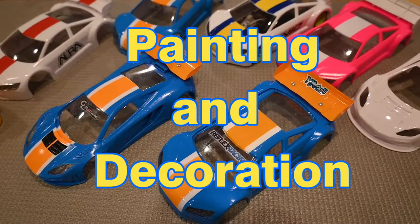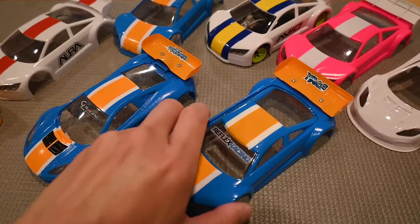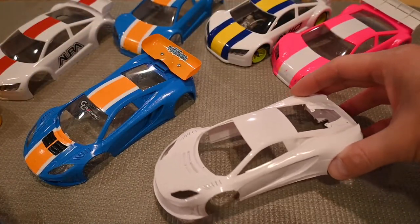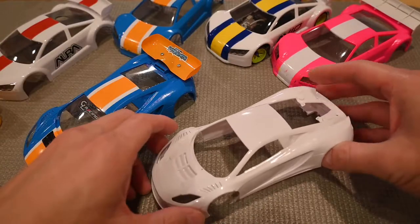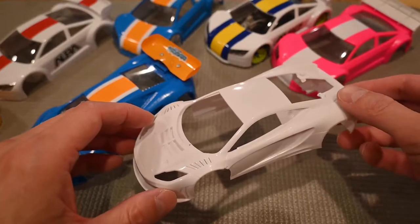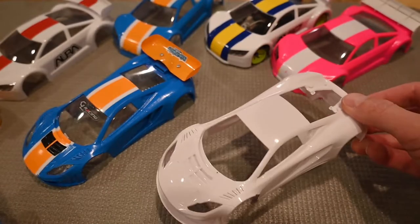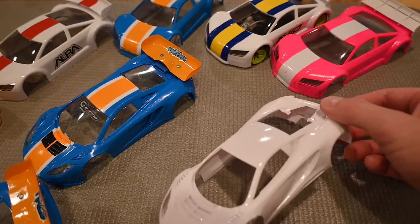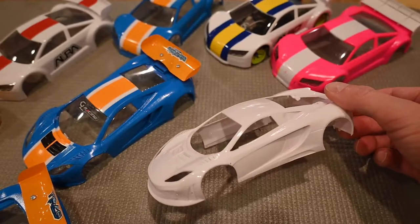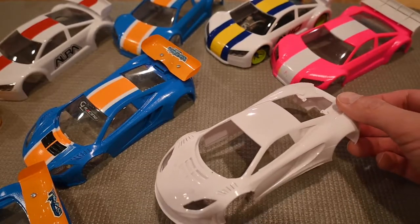The last topic is color. If at all possible, try to add some color to your car. If you have a sea of white bodies on the track, it's very hard to distinguish your car from someone else's. Adding color helps you distinguish your car on the track and makes it more visible than a plain white body.